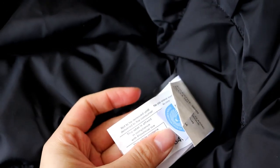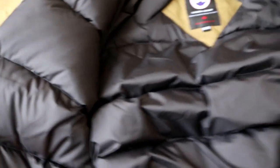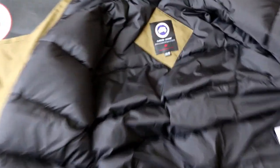Perfect. Let me show you the inside of the jacket. So this is the detail inside.